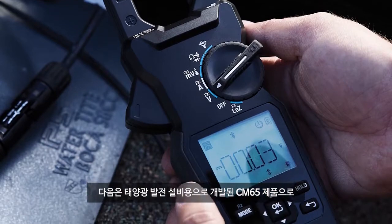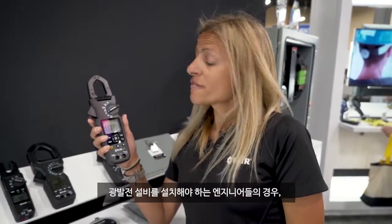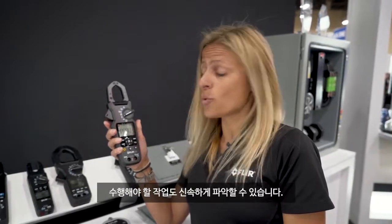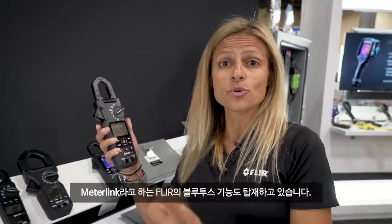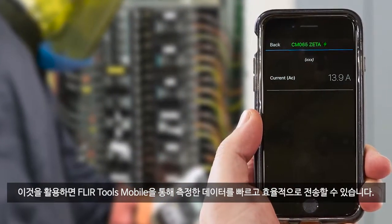Also joining our family is the CM65 for solar applications. For DC measurements, this is a big deal. With our photovoltaic installers, we can quickly and easily monitor those panels and keep a quick look at what we need to do. This particular product also runs under $400 and comes equipped with our Bluetooth technology called MeterLink, so we can quickly and efficiently send our measurements off with FLIR Tools Mobile through Bluetooth.